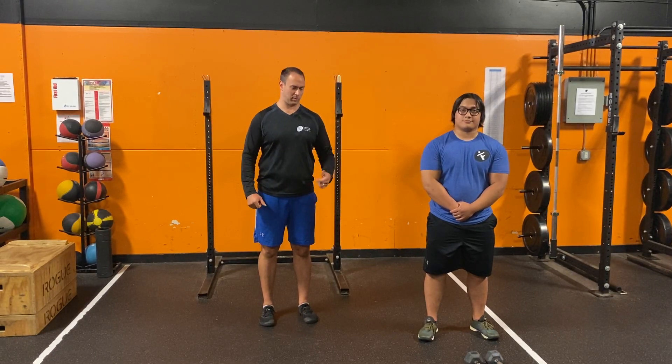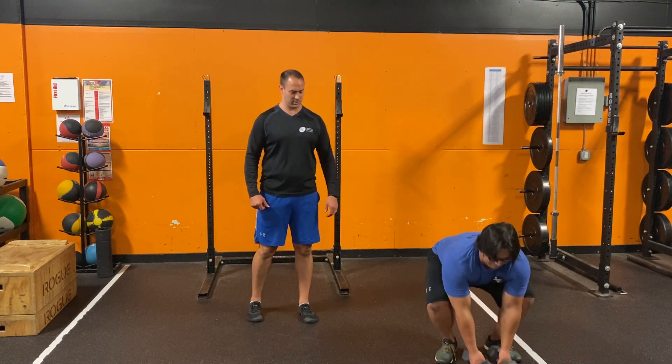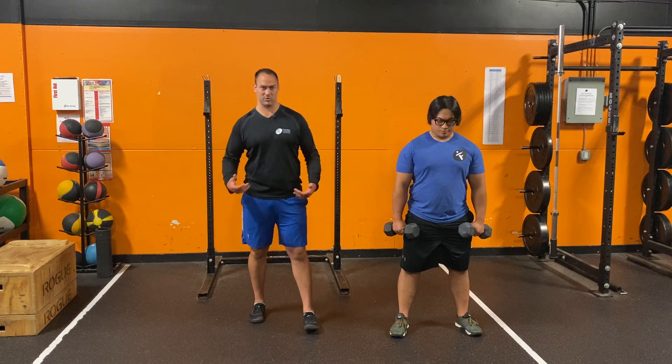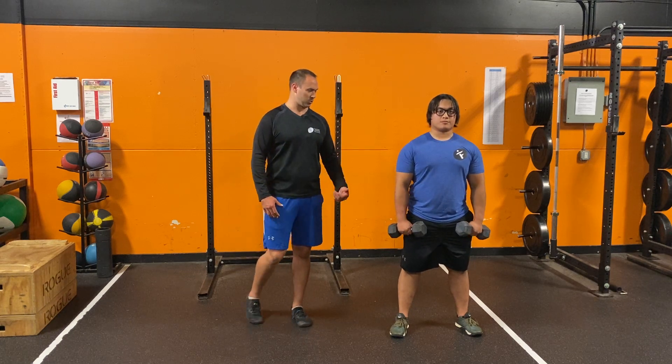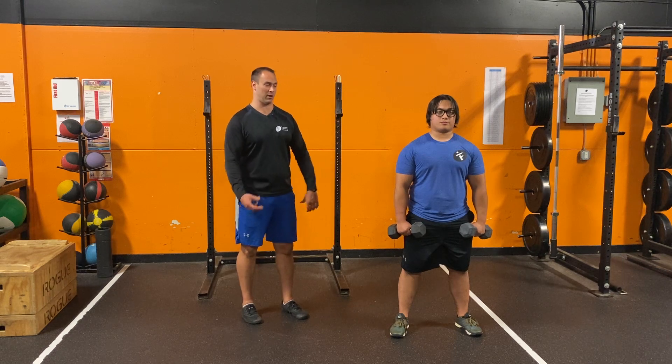Coach Jared and Coach John here talking through dumbbell lateral raises. John's going to grab his dumbbells and assume a pretty solid, stable stance — not really staggered forward or backward, just regular normal. From there, he's going to squeeze his butt, brace his core, and keep those things solid and stable throughout.